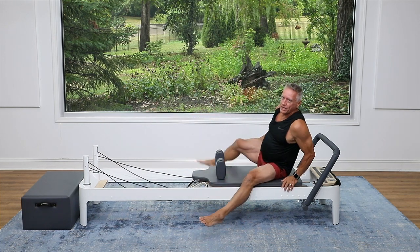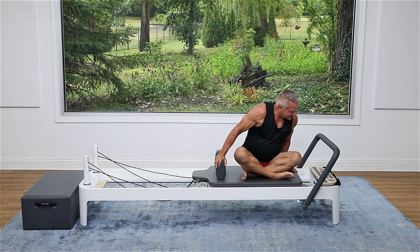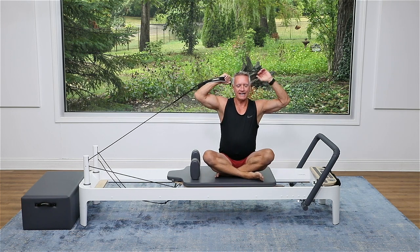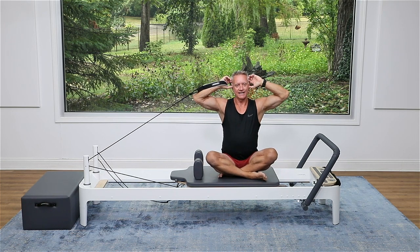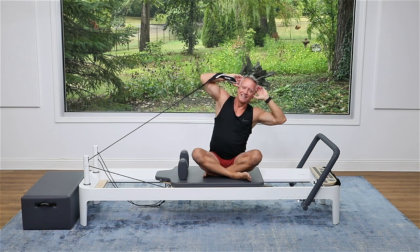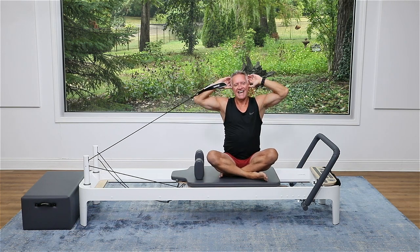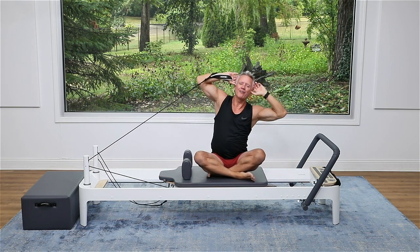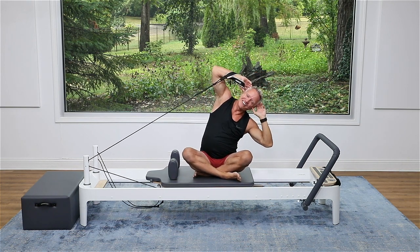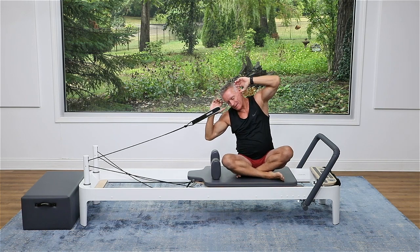Now we're going to come back around and face the side. We've done some rotation, and a little flexion and extension. I'm going to keep the resistance at one light. Grab the front strap and place your hands on the sides of your head. Sit nice and tall and bend toward the strap with your spine, then come up and bend toward the other side. Inhale — up and over. Exhale — get tall, then flex. Really getting that lateral flexion here as much as possible. Let's just do one more — lift up and over, try to keep the shoulders relaxed, and back.